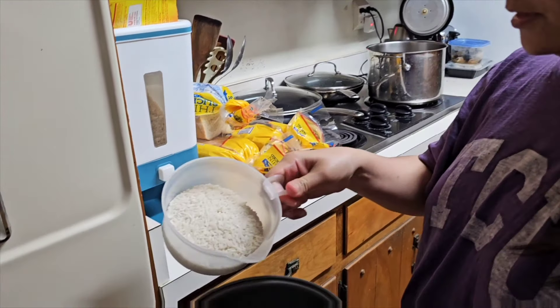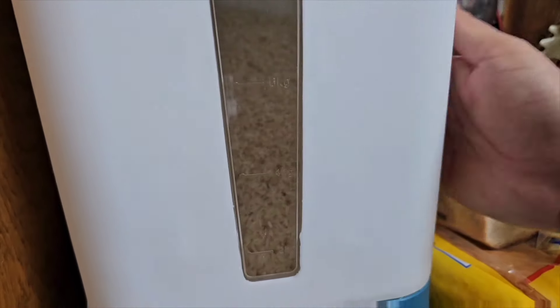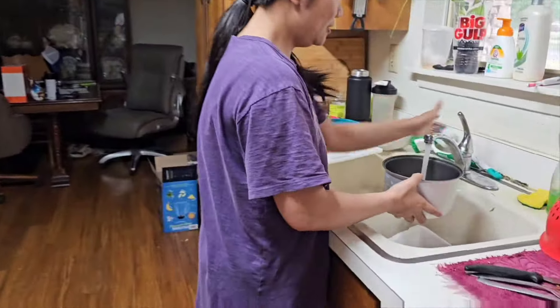So you fill this bucket up with rice here. Did you get it from Temu? Sheen sheen, yeah. Thank you.